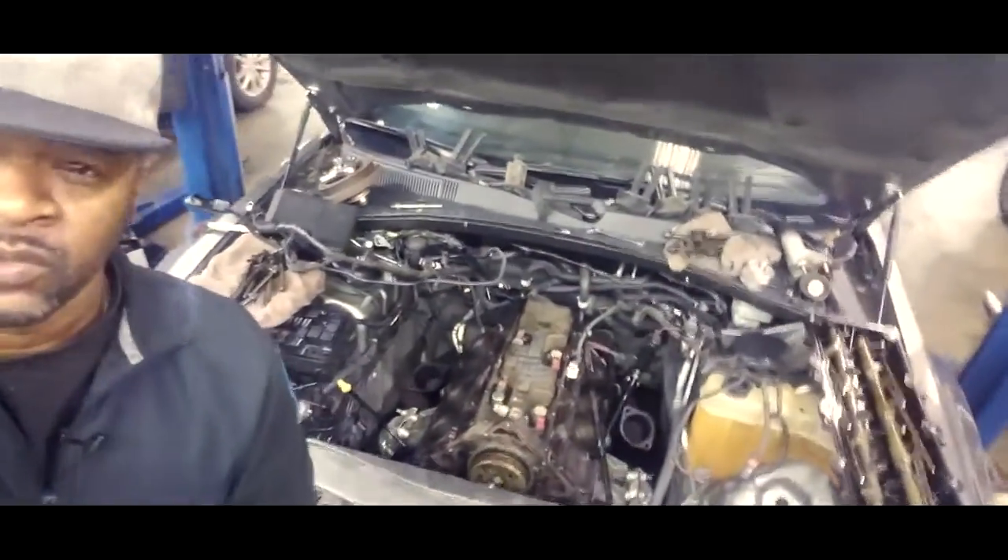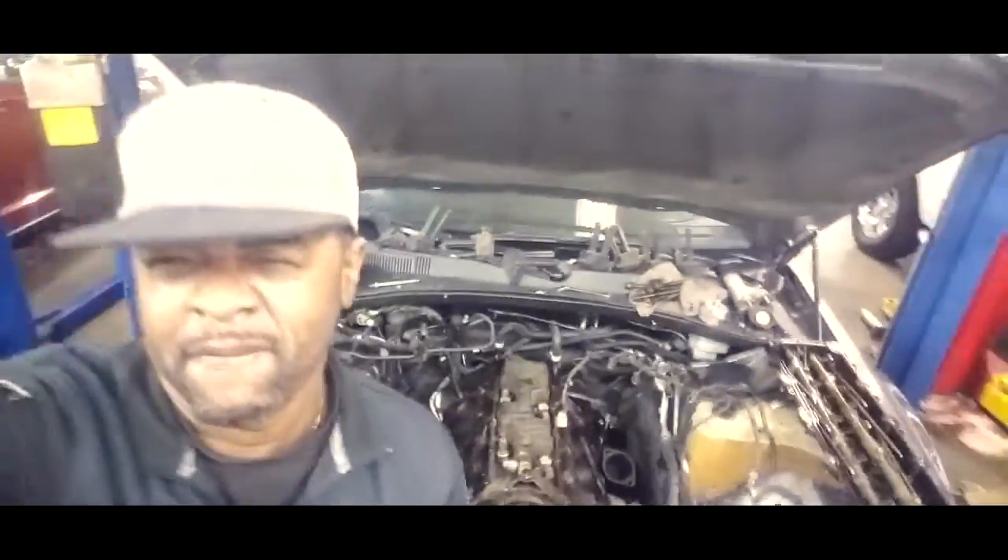Welcome back to the channel. Today y'all can see what we're working on. We got this Chrysler — I think it's a Charger — it's got the 5.7 Hemi in it.